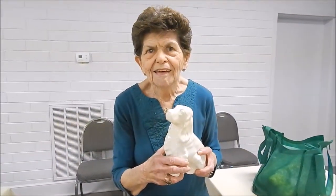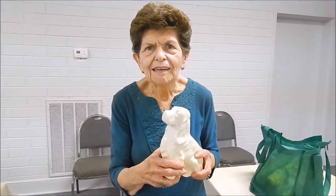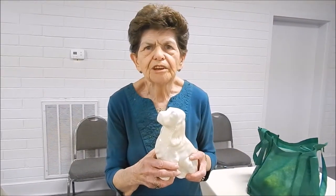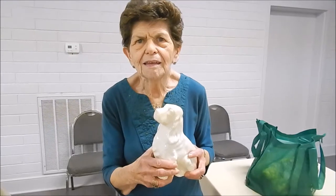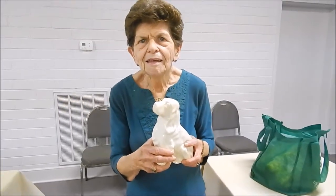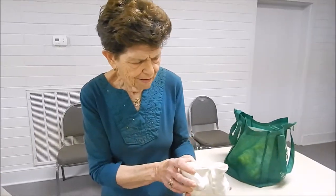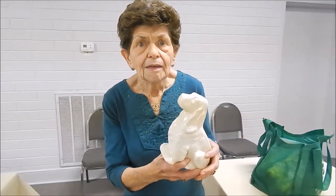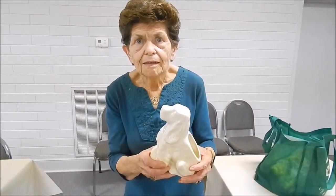Where did you get that little dog? A friend gave it to me. Where do you think that came from? I don't know — I was living in Norfolk, Virginia at the time. We'll turn around and see if somebody hand-made that, or look on the bottom of it for me. Is there anything on it? No. Somebody made that in their pottery class or whatever, but we think that's at least 50 years old, don't we?